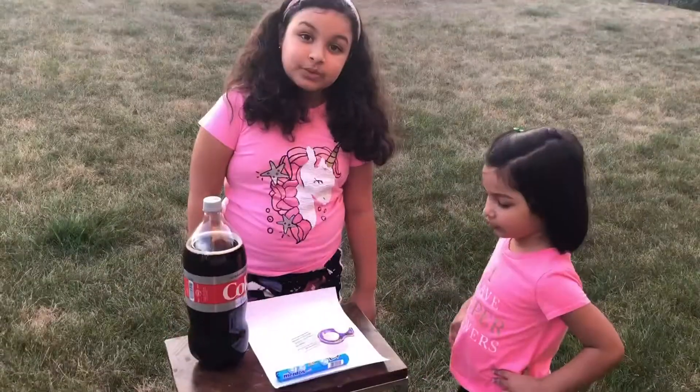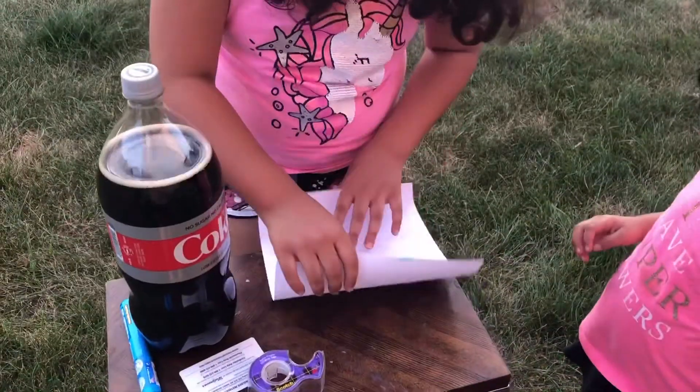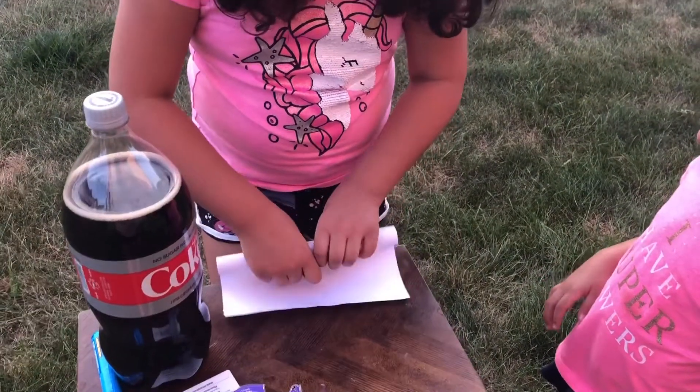Let's start. First, what we have to do is roll the paper into a cylinder. Aisha, I need some tape.